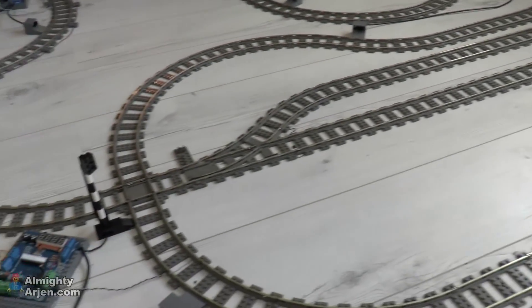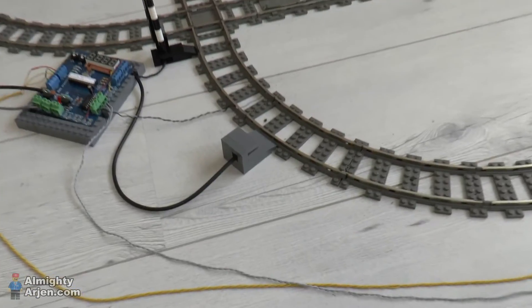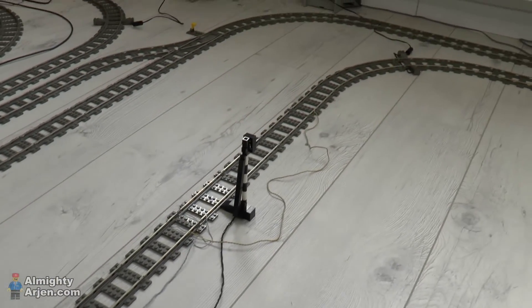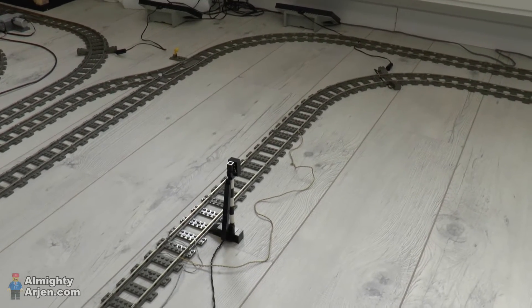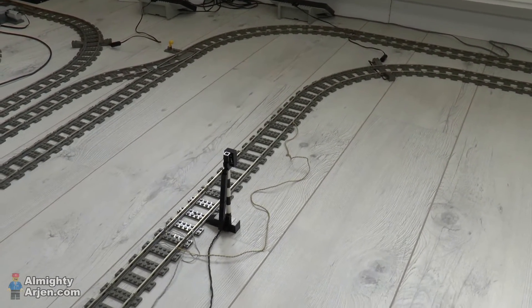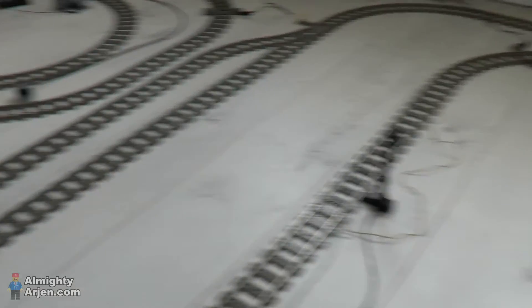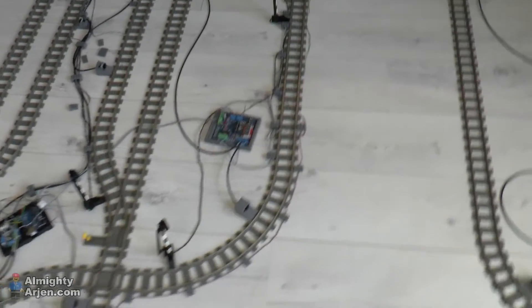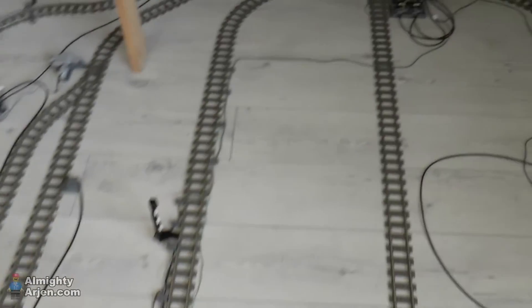That's why I installed a second isolated track segment, so now two trains can stop for just one crossing. If there's a train stopped on the first track segment, this sensor here will detect it and shut down the second segment as well, so an upcoming train will be stopped at that position. The same goes for this crossing here — it also has two isolated track segments.